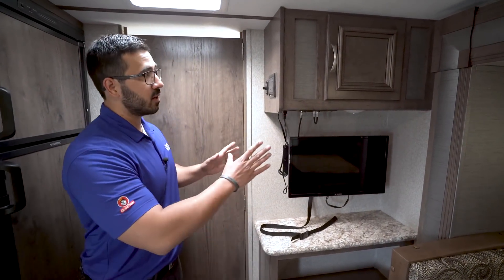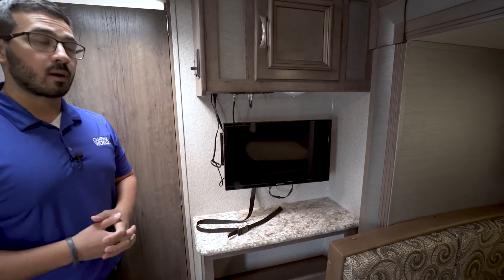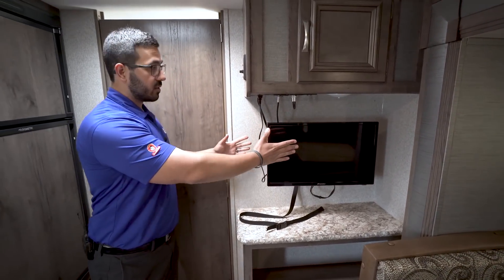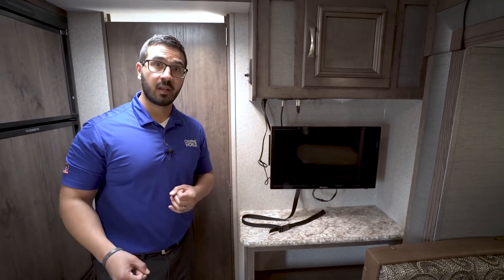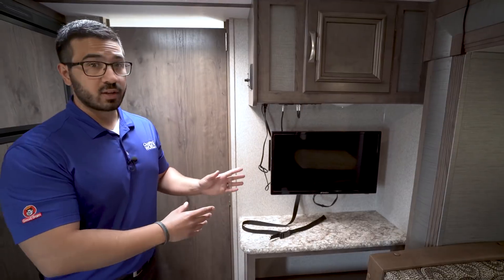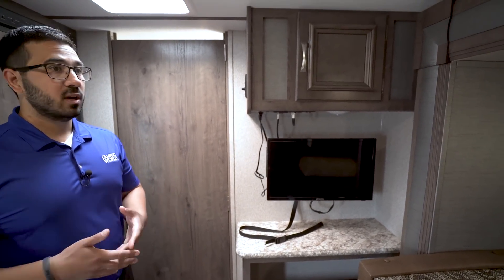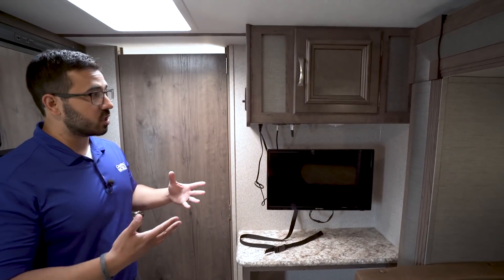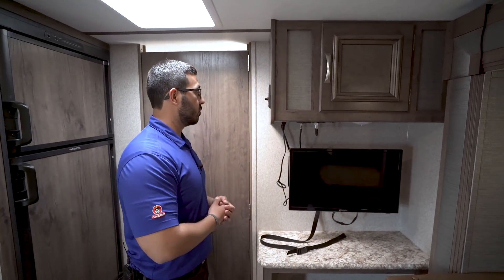Stepping back out into the main living area, you'll see your entertainment center right here on a swing-arm mount. That's cool because you can flip it out and around — turn it toward the kitchen if you want to watch something while cooking, or leave it where it is to watch from the sofa. Mind you, from the sofa it's not a huge TV so it might be a little tough to see, but it does give you that option.